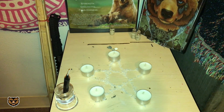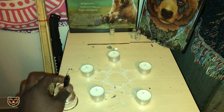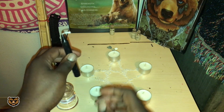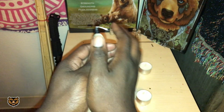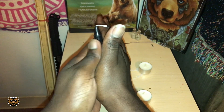Now, gently pick up your black candle. Add all of your energy and attention to it. Imagine it banishing all of the negative energy coming your way. The black candle will stop it in its tracks and prevent it from coming your way.